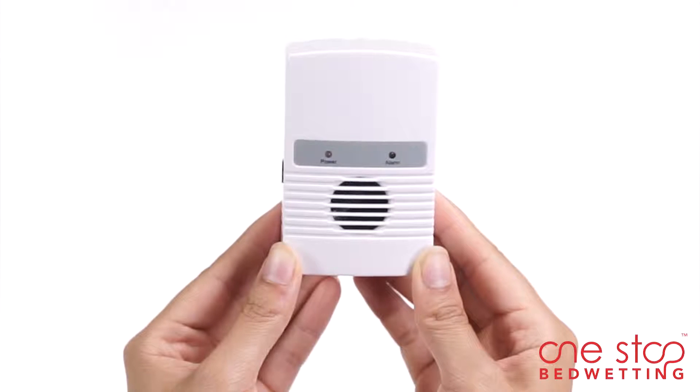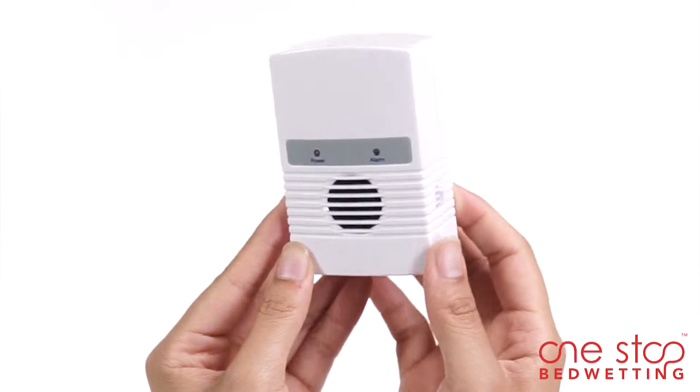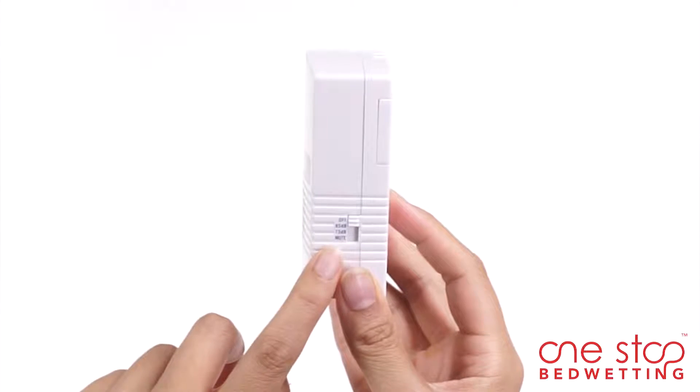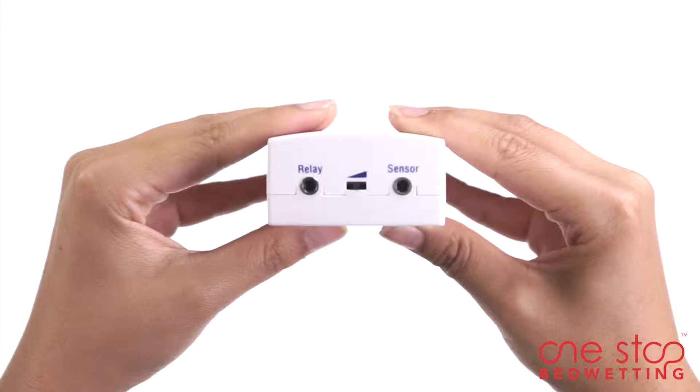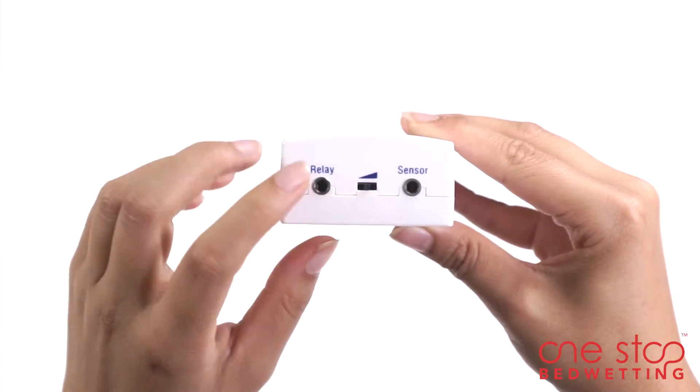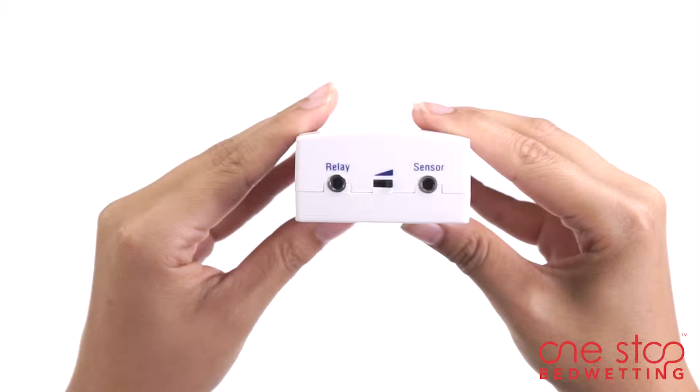Boost can be easily programmed with the 4-in-1 control switch that allows you to turn the alarm on or off, choose the volume levels, or set the alarm to mute. Once a desired selection is made, set the extension button to the sensor setting.